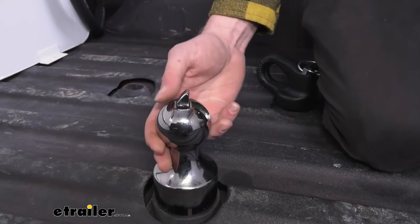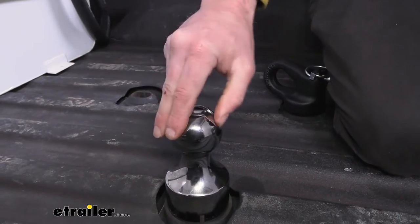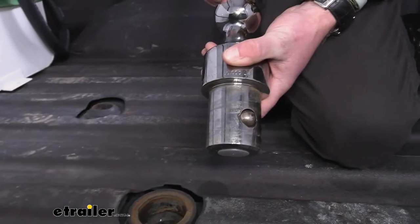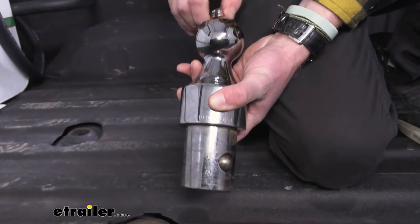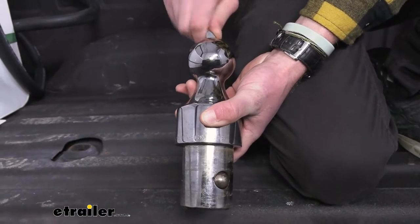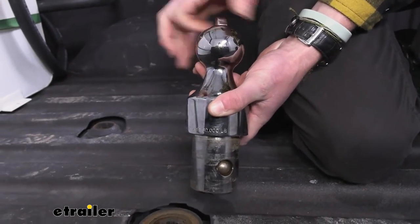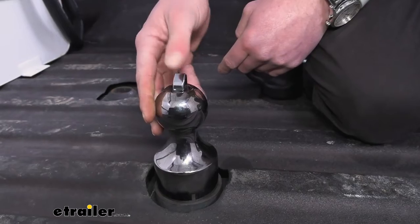It's kind of crazy how this works — that little lever prevents it from coming out, and when you pull it out that's pretty much what it does. When you lift it up and rotate it, the balls move in and out to lock it into place. I think that's really cool and just so quick and convenient.